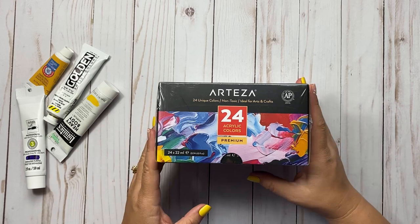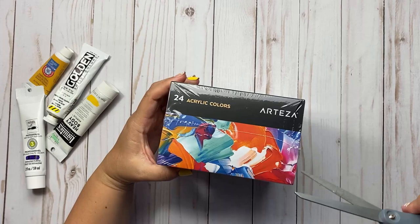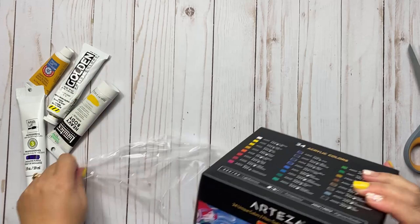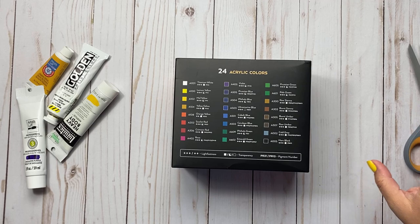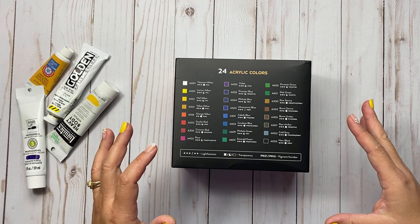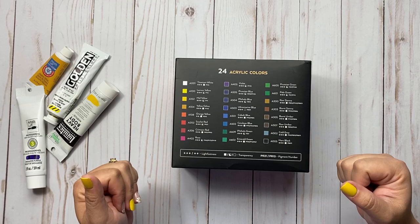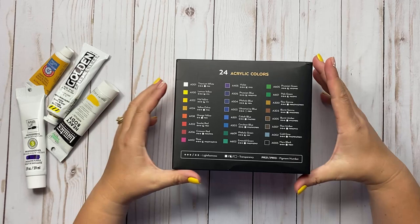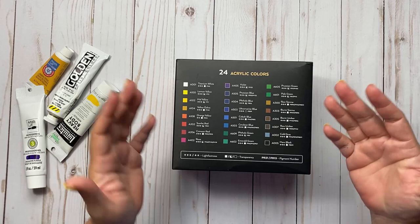I'm just going to grab my scissors — I haven't even opened the box. I got these on Amazon and I think I purchased them for about $21 on sale on Prime Day. They go on sale a lot of times, especially Black Friday and Prime Day. I'll link up for you if you're interested in purchasing. When you purchase with our affiliate links you do support our channel, and if you like these reviews please give this video a thumbs up.